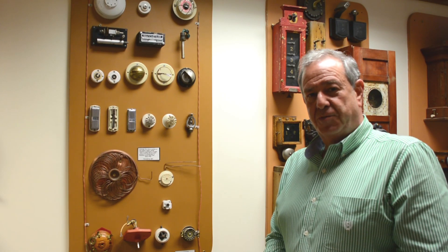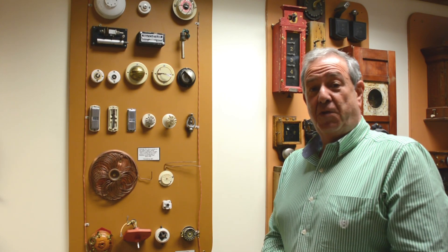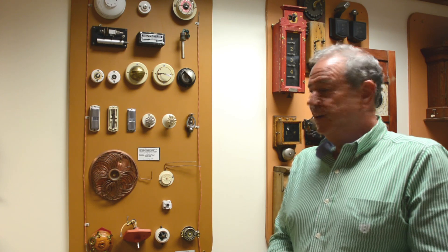Hi, I'm Ralph W. Severnor from Wayne Alarm Systems. Welcome, thank you for spending a few moments with us for our Wayne Alarm Systems Antique Minute.